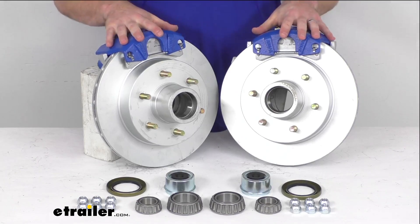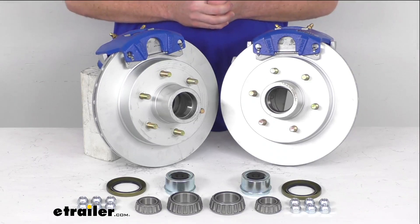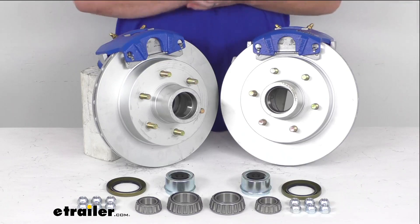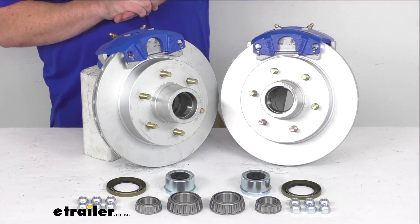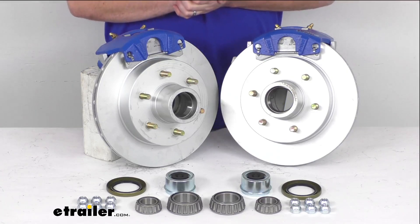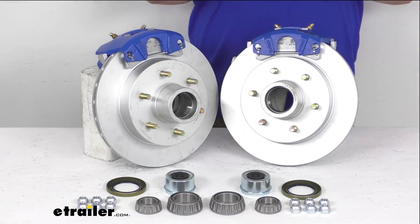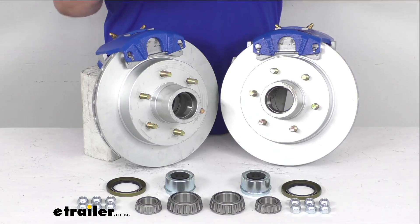One caveat with disc brakes — they are going to require a higher line pressure than your standard drum brakes. You're going to need a hydraulic brake actuator and brake lines that are rated for 1,500 PSI or above in order to operate your disc brakes. If you don't already have those, we do sell them separately here at eTrailer.com, so this kit isn't going to include everything that you need if you don't already have the brake lines and hydraulic brake actuator rated for that 1,500 PSI pressure.